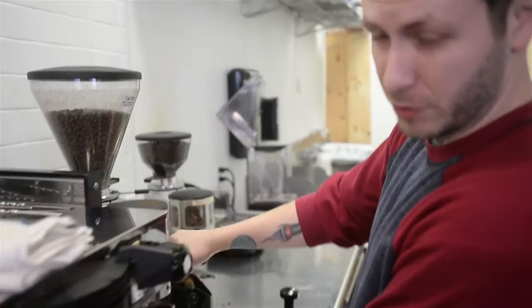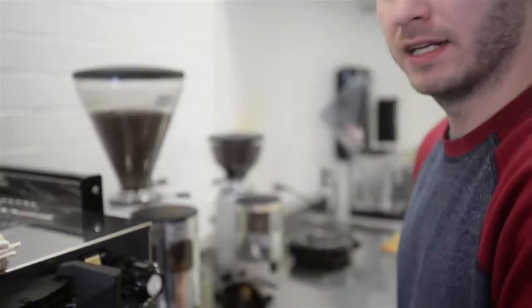So right now I'm dilding. That's just a fancy word for getting the coffee into the water filter.